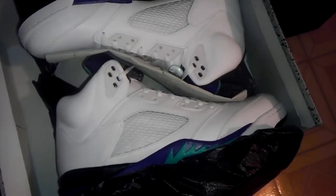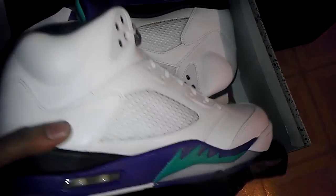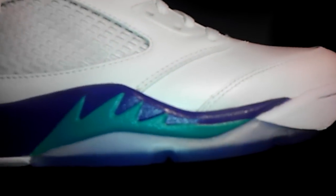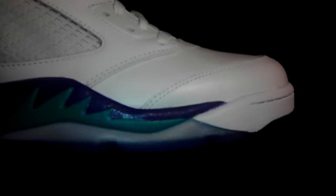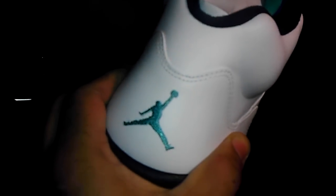Open them up. You got the real nice plastic — they come wrapped up in the plastic. Look at these babies. Beautiful. I went through them earlier. You got the real nice paint here. Look at this — no flaws, everything looking fresh.